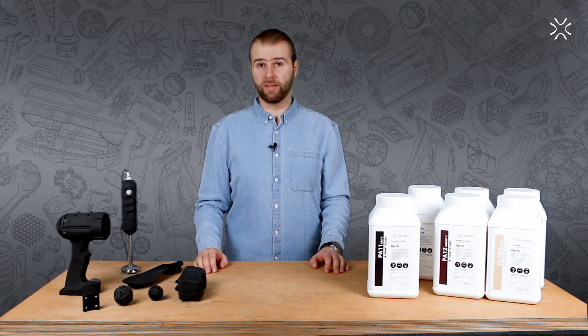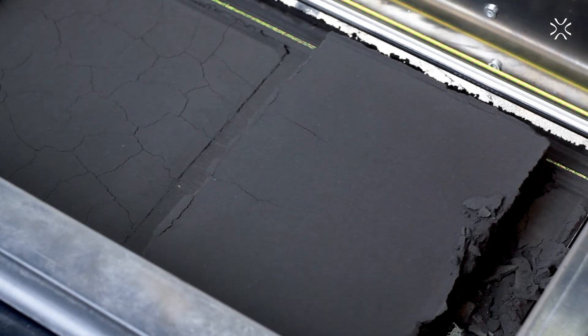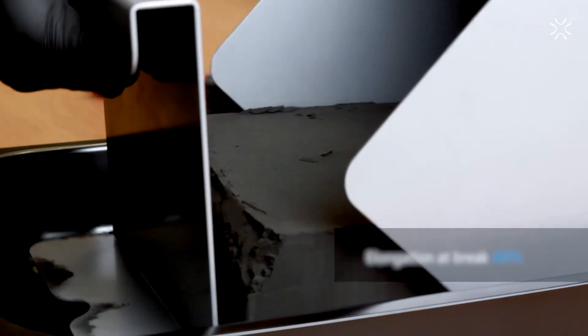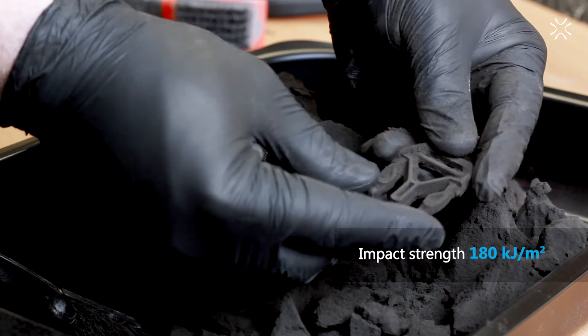Together with relatively high thermal, ultraviolet, and chemical resistances, the PA11 Onyx works perfectly for printing complicated elements dedicated for everyday use, providing the necessary mechanical properties — especially useful for objects exposed to high impacts.